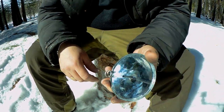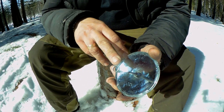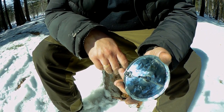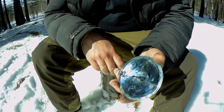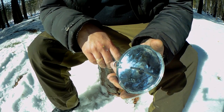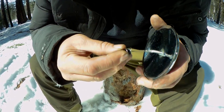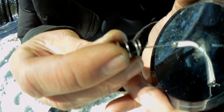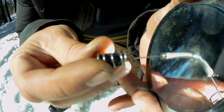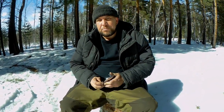Ничего не вижу — ослеп! То есть сводим солнечный свет в точку на труте, и он сразу же начинает тлеть. Потом просто этот труд помещаем в гнездо, раздуваем — дым тонкий, но уголёк там есть точно, мы же не будем подписчиков обманывать.